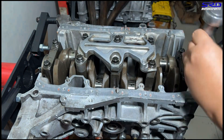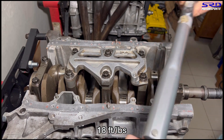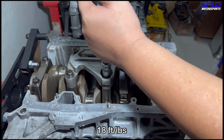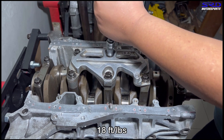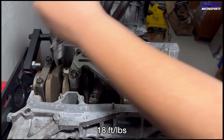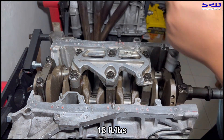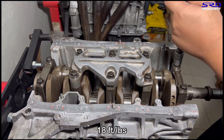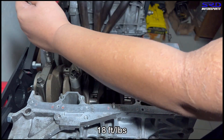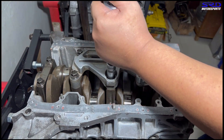The first torque step is 18 ft-lbs — 18 on the middle mains and 22 on the outer, but we go 18 on all main caps for this step. We won't time-lapse this part because it's quick enough, and you get to hear the torque wrench click. Now onto the outer number one and number five mains.